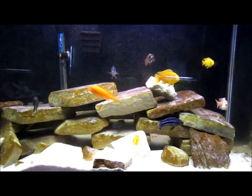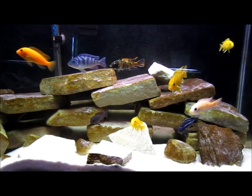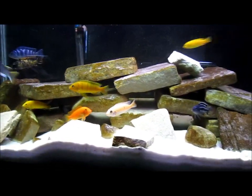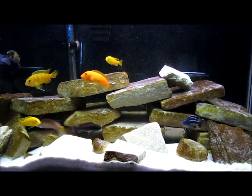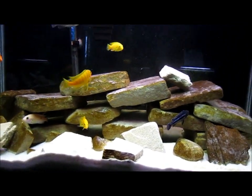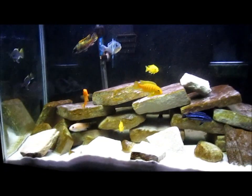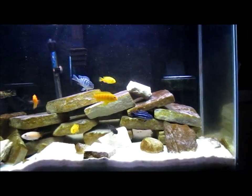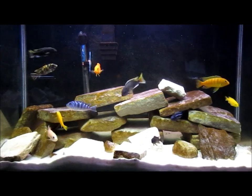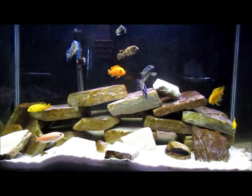Ladies and gentlemen, Fishtank people, what is up? Shane back again Wednesday night. Just did my third subscriber exposed video — check that out on Mikey. I was on the chat and Noah was talking to me. He has a 55-gallon in his basement and was wondering about cichlids. I've talked a lot about cichlids but haven't really talked too much about the differences, so I figured I'd do a video for him.